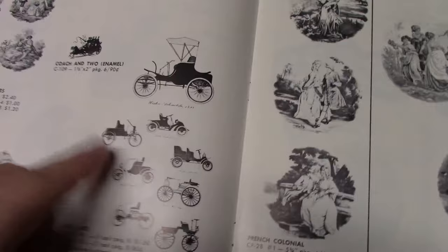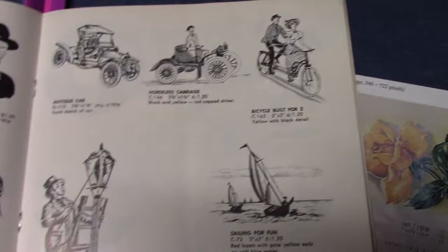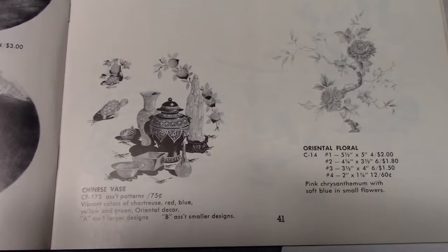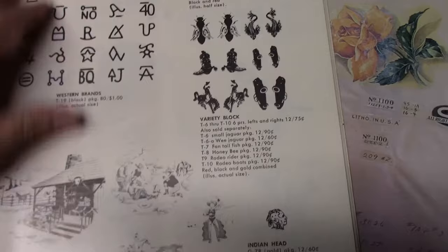There are car decals used by Salem China, Homer Lachlan, and Pearl China — who decorated Homer Lachlan wares like ashtrays and the Harlequin light green tumbler. Silhouette Courtship was used on Jade and Marigold, originating around 1932–1933, and here we see it still available in the 1950s. Chinese Vase was called Green Goddess and used by Homer Lachlan on Swing Eggshell, but later available to anyone. Old Mexico is Hacienda, used on Century.